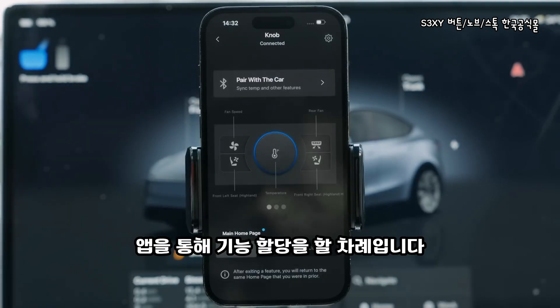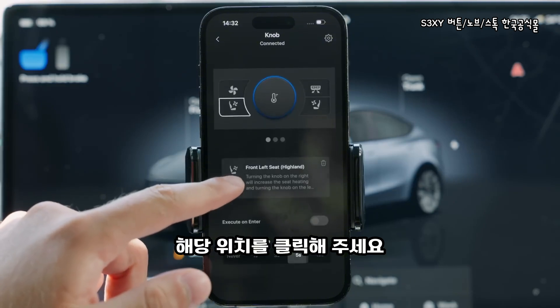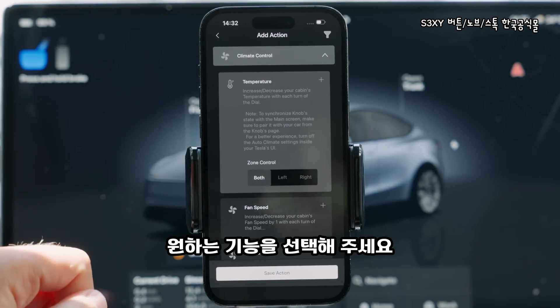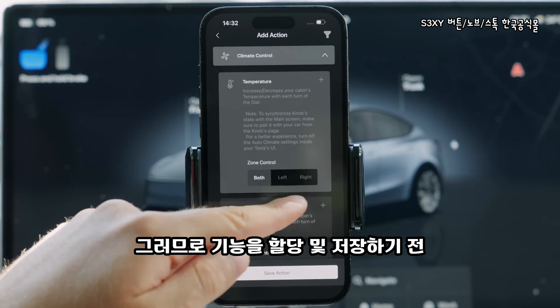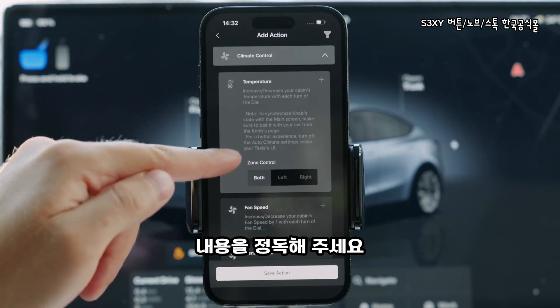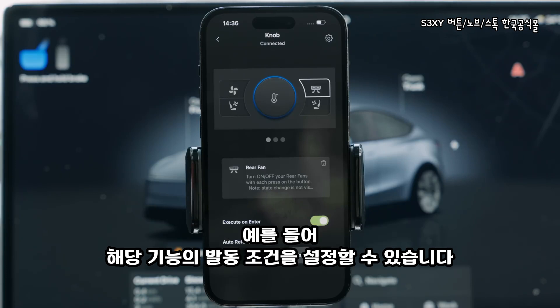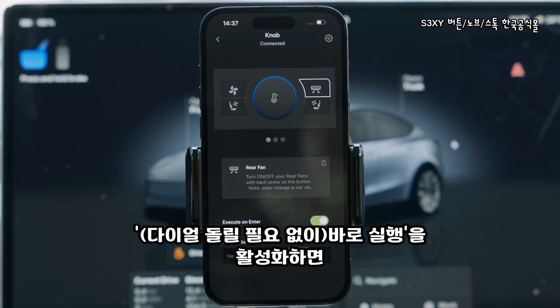When all connected, let's customize your sexy knob via the app. To replace a feature, just highlight it with a simple click. Then open the feature menu and select the one you want to have at that spot. Some features might come with extra options like the one that controls the temperature, so make sure to read through the full description before saving. After a feature is saved, you can add customizations such as how you want it to execute — via a press called execute on enter, or via scroll.